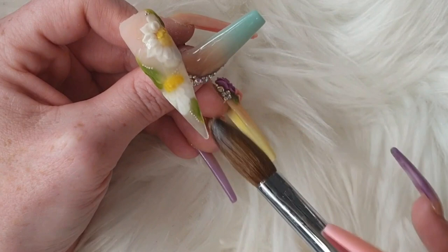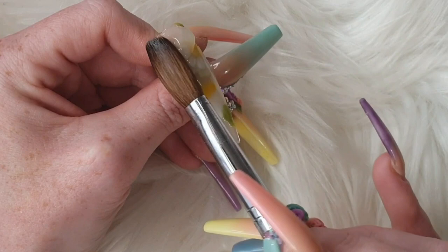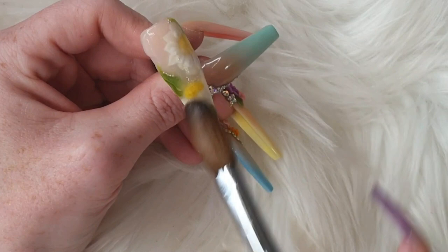And now time for encapsulation. Come in with small beads of glass slippers. Keep pressing the glass slippers into your design, because if you don't then you're going to end up with air bubbles.